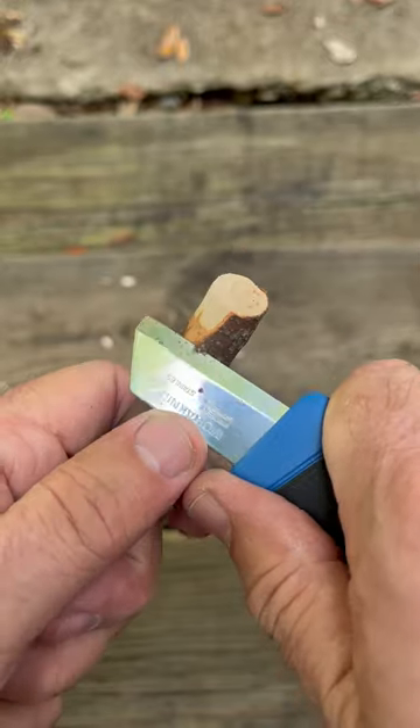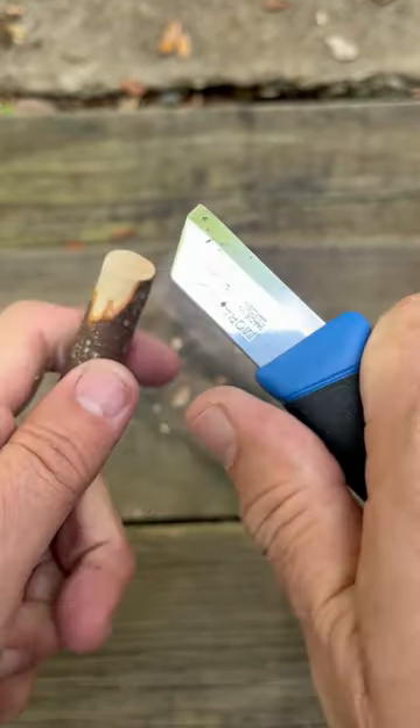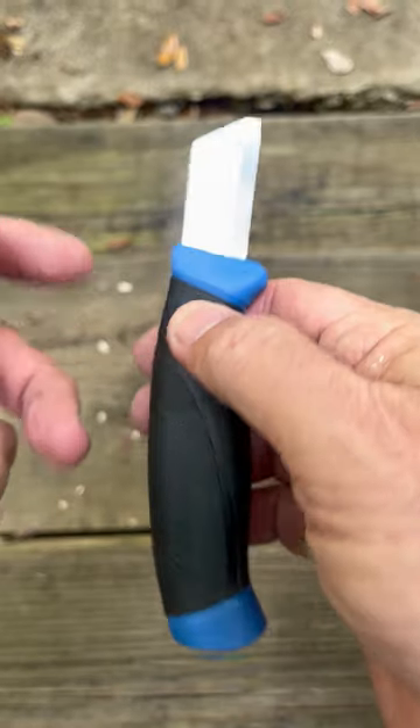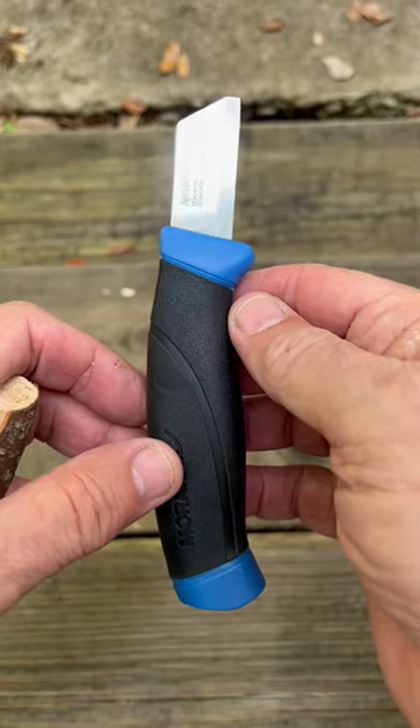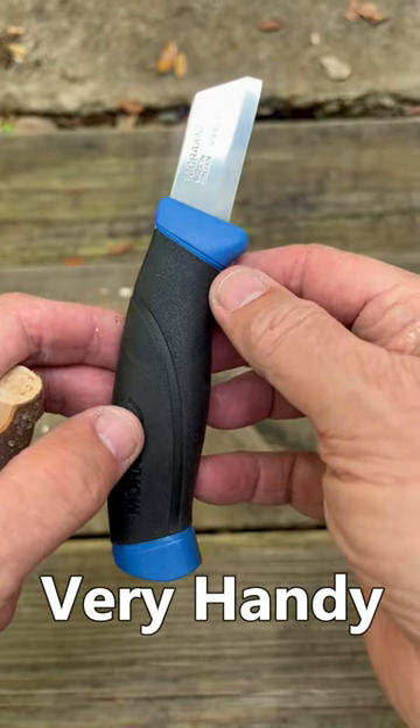All that handle with a blade that's easy to manipulate and maneuver in tight spaces. This is a real craftsman's tool. I like this knife. A little bit tough to find, but it is very handy.